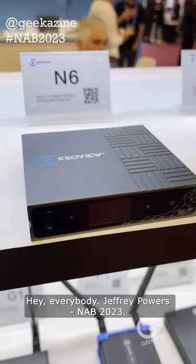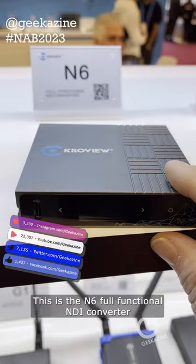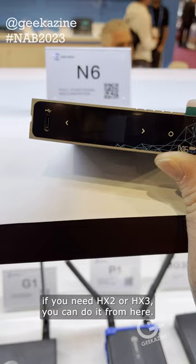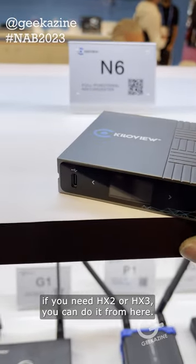Hey everybody, Jeffrey Powers here, NAB 2023. We're here at the KiloView booth. This is the N6 full-function NDI converter. If you need HD or HX2, HX3, you can do it from here.